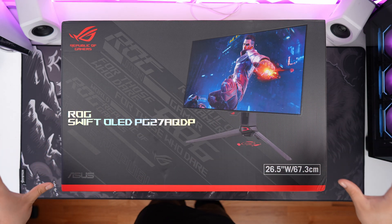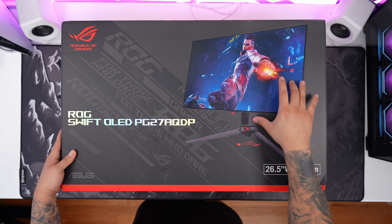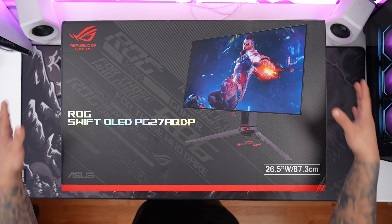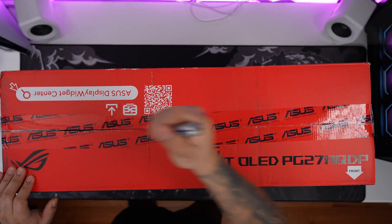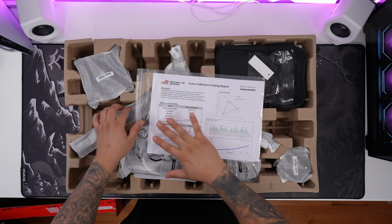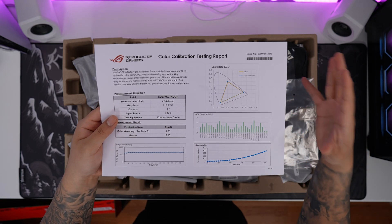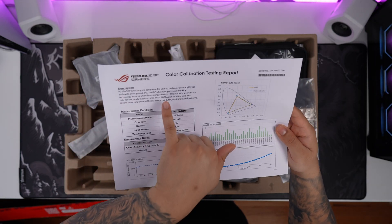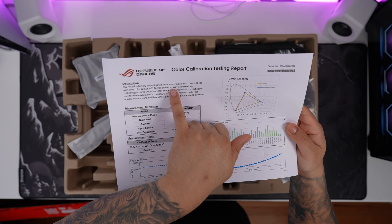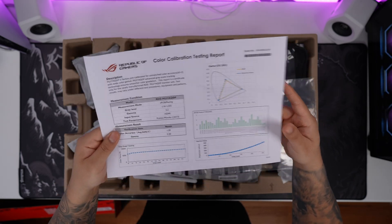It comes in this awesome ROG-themed box. You can see right over here: 26.5 inches, 480Hz OLED. Alright, with the box out of the way, let's see what we get. Right on top, we're going to have a color calibration testing report. We can see it is factory pre-calibrated for unmatched color accuracy for Delta E less than 2, which is awesome.